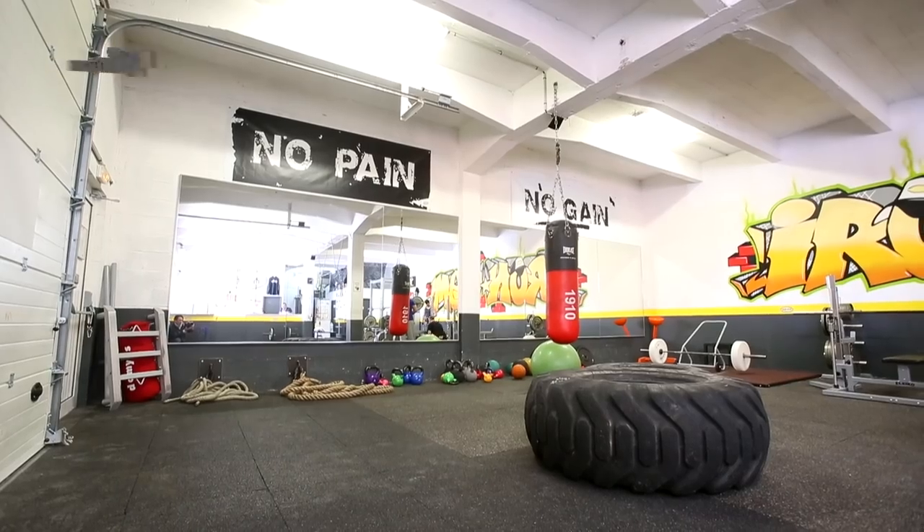Hello, c'est Cyril. Aujourd'hui, on va faire une petite séance orientée sur l'explosivité des membres supérieurs. On est au Iron Gym, un club qui n'est pas un club de fitness, qui est un vrai club de sport. Donc, je vous invite à me suivre.